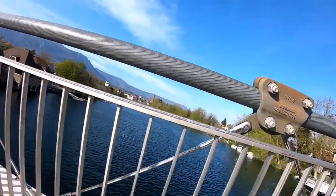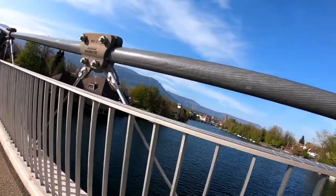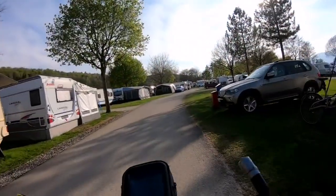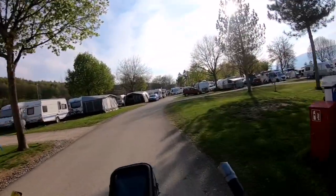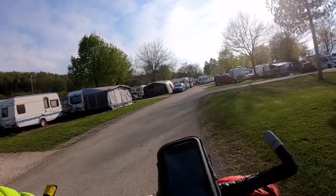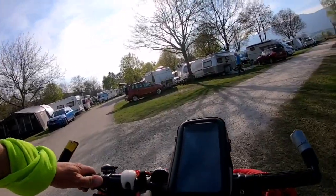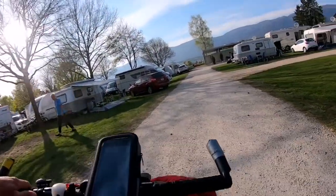I'm going to ride Salvatore now and check out the camping, see what we're going to get out of here. All big caravans and mobiles, so I'm not sure I would like to camp here — it looks like a city.